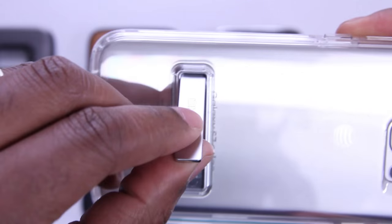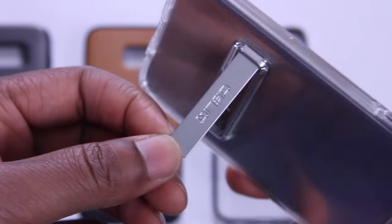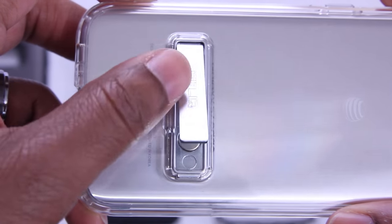You may think the kickstand is made of plastic, like I initially did, but it's metal — a nice touch. And there's also some Obliq branding here. Underneath, there are two magnets to keep the kickstand in place when it's closed, so you don't have to worry about it flopping around.